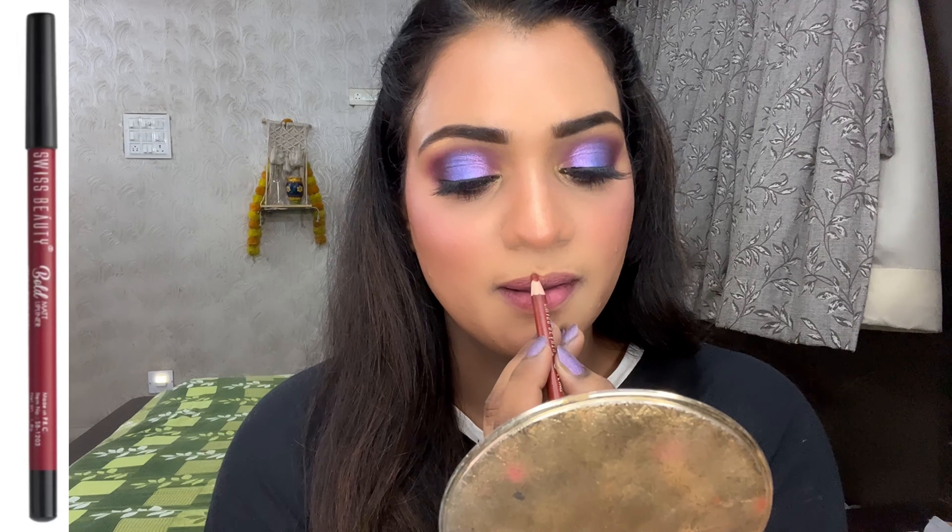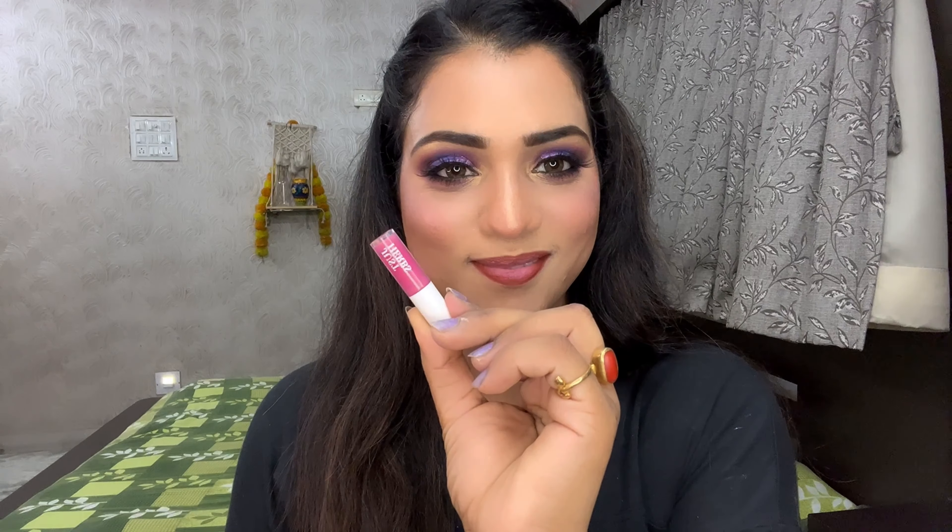Before applying lip liner, I applied Swiss Beauty lip liner. Then I applied Just Herb's mini liquid lipstick from a set of 5 — I used the shade Fuchsia Pearl, which is a beautiful shade. I applied it in the middle and blended it with my finger. After completing the makeup, I used a setting spray for long-lasting wear. I sprayed it and let it dry — I don't want to touch any makeup fixer after this.